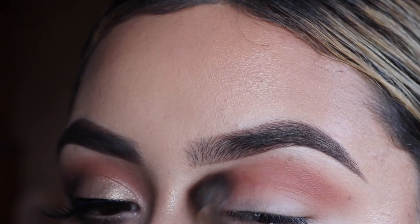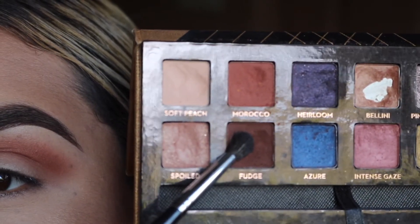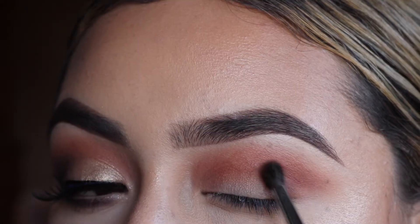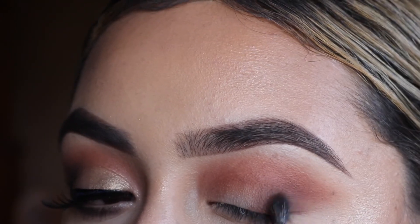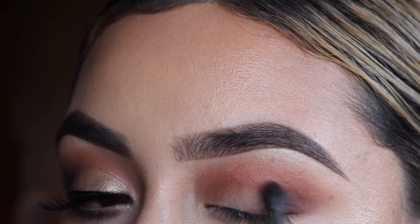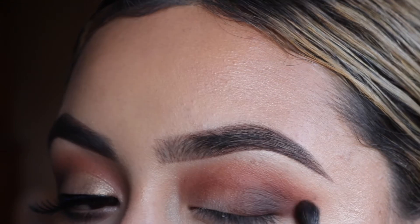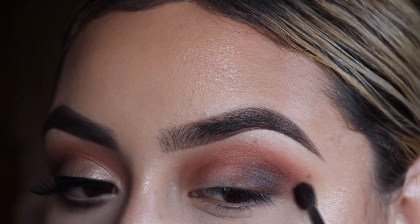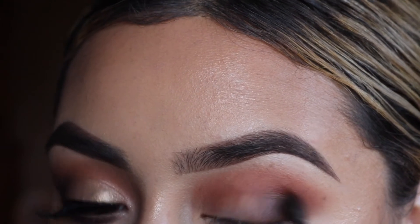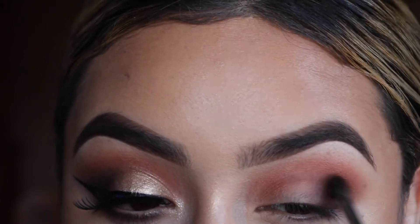Next, with a smaller Morphe M506 brush, I'm getting some fudge and applying that right on my outer corner. I want to focus most of the color on the outer corner, but I am bringing it in a little bit and just a little bit up, just blending it out. I like this brush if you want to have something nice and blended but still pretty precise — it's a really good brush for that, the M506.